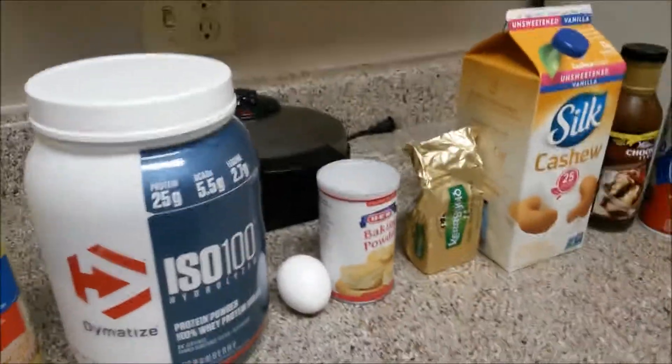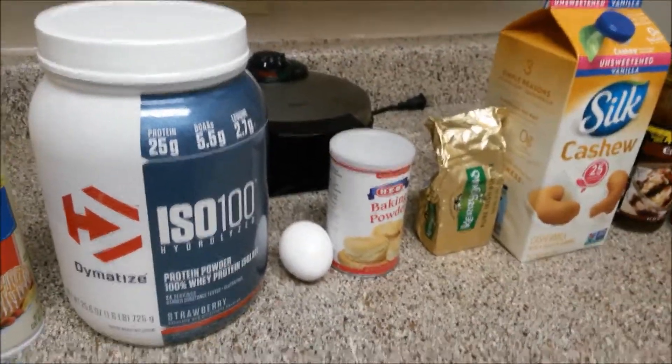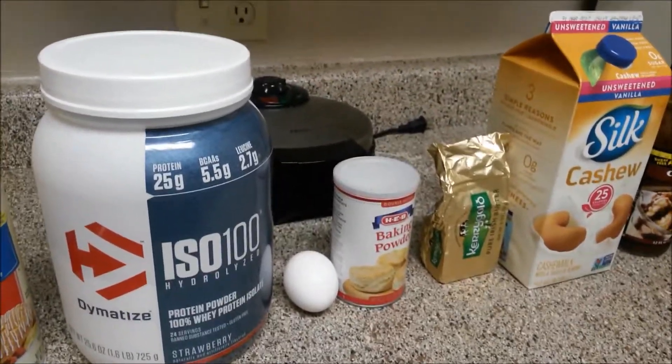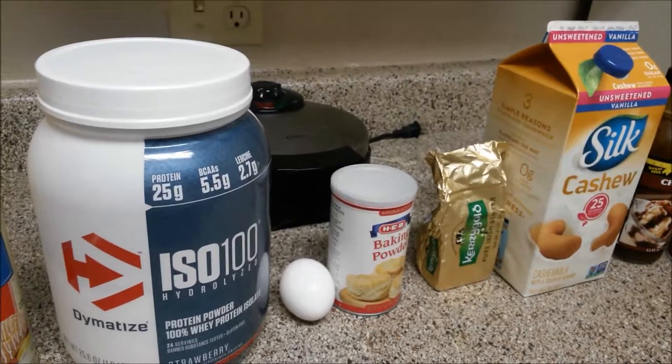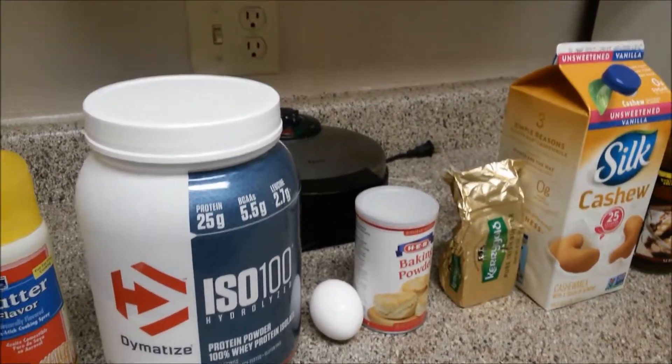Hey guys, Buffy here. Today we're going to be doing a Valentine's recipe — a strawberry chocolate waffle. This is something that is super simple and very easy to make, and I know you all will enjoy it.